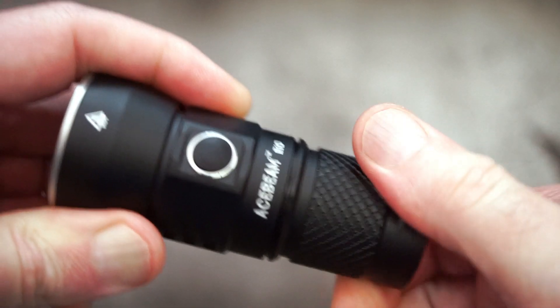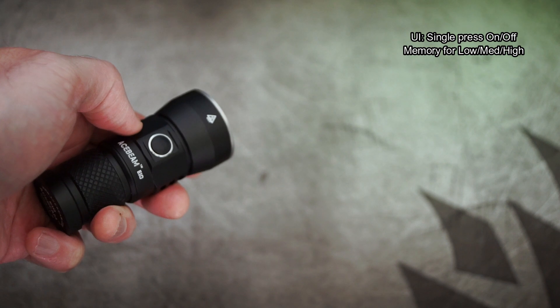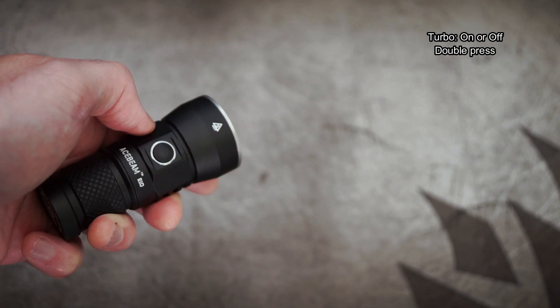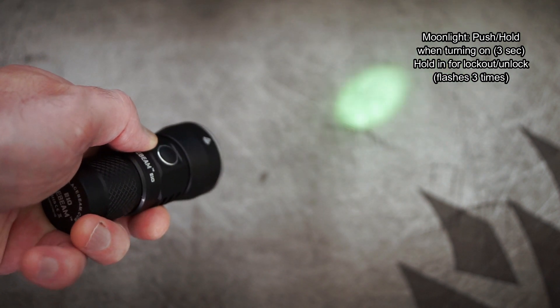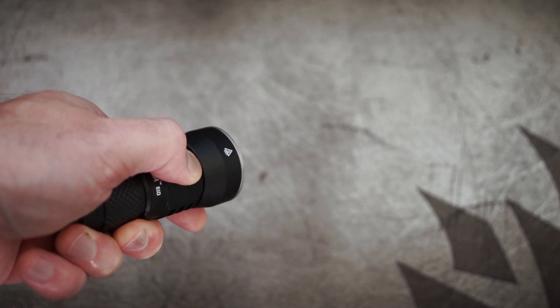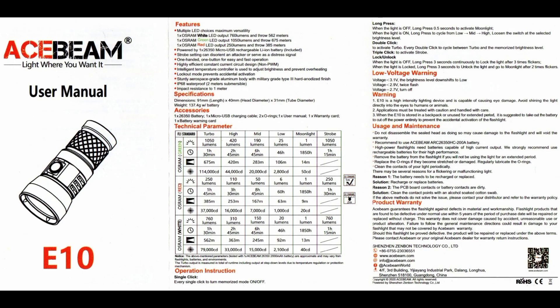The UI on this is very straightforward and easy to pick up. It's a single press on/off, and then you have memory for low, medium, and high. When it's on, push and hold to cycle through those three power levels. To get to turbo whether it's on or off, just hit the side switch twice quickly. For moonlight, push and hold when turning on for about three seconds. If you keep holding, that will lock or unlock the torch — it flashes three times to let you know it's locked. It's a triple press to get to strobe mode.